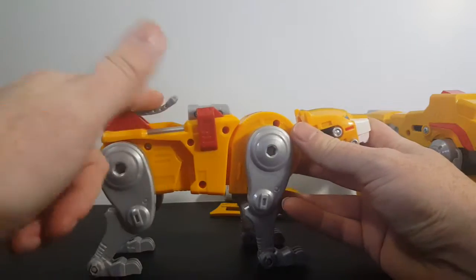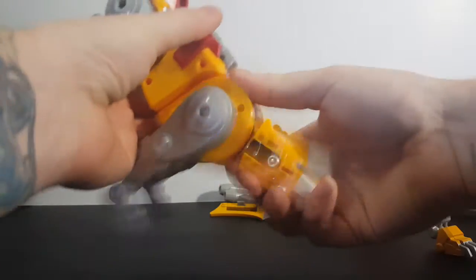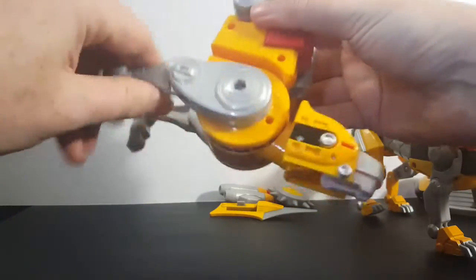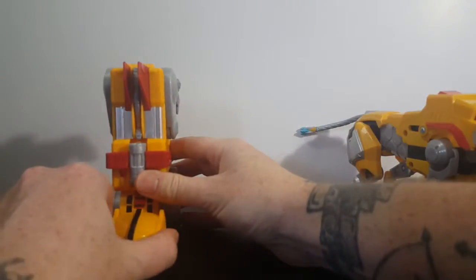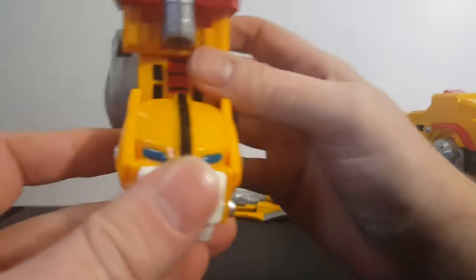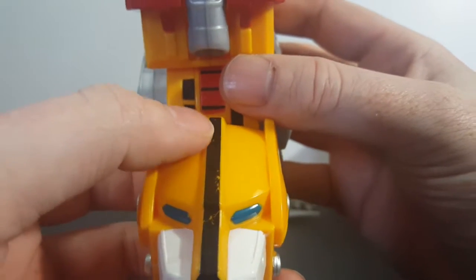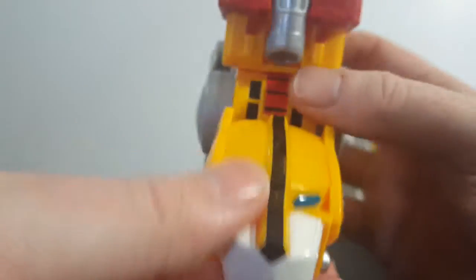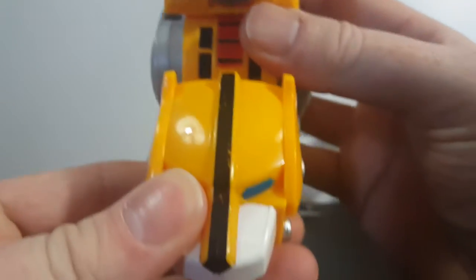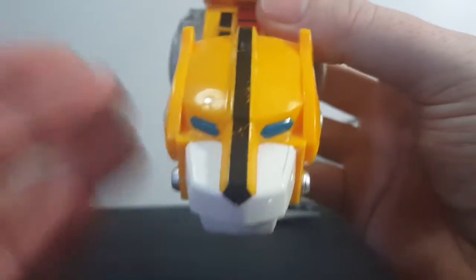To transform the Classic Yellow Lion — very simple, exactly like the Blue Lion: tail in, legs up, head up, front legs up. And there's the Classic Yellow Lion. As you can see, the paint job got scratched up — I haven't really messed with this guy too much, so this is how it came out of the package. I don't really like that too much, but what are you gonna do.